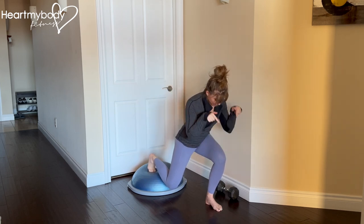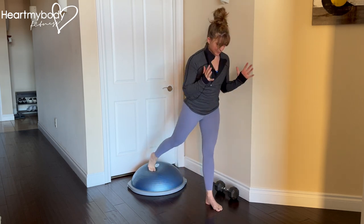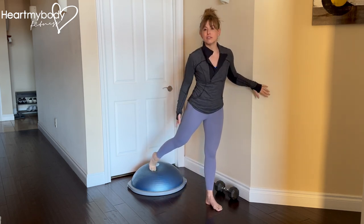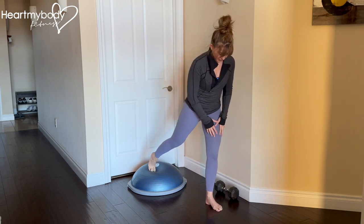From here, drive your front foot into the floor and press up. Inhale, lower down, and exhale, press up. This back foot is here for balance, not to drive weight into. So focus on this front leg.